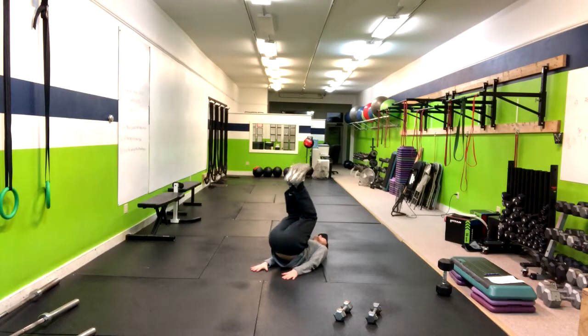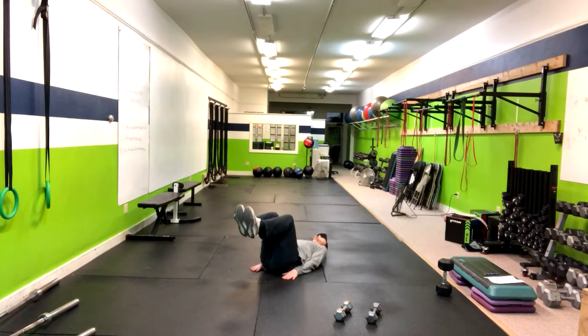Now when we're doing this movement, especially at the bottom, it's important we keep pressure on the ground with that lower back. So we're up and then right here.